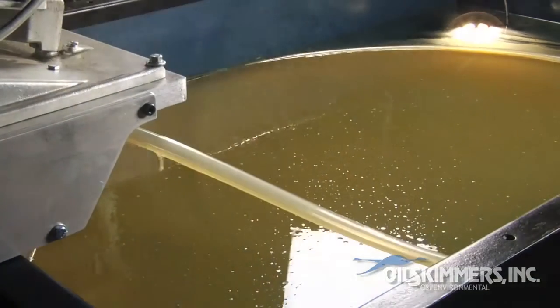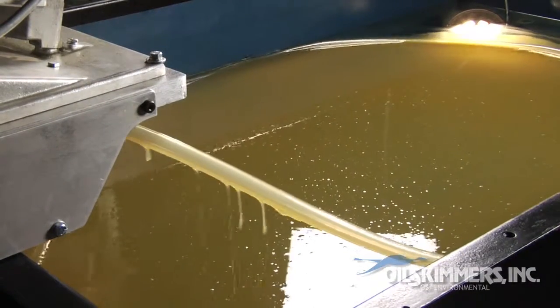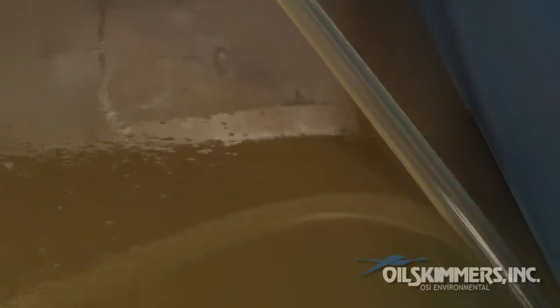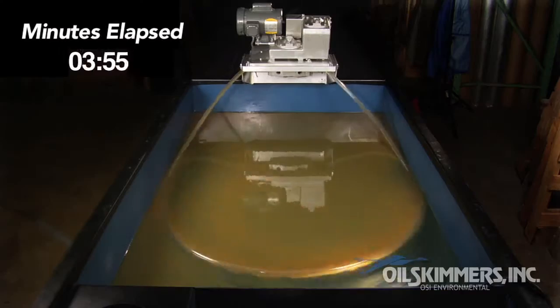In this underwater shot, you can see that as the tube circulates, it creates a current which draws the oil to it. The oil-laden tube once again goes into the machine, where it is scraped clean and returns to the surface to collect more oil.